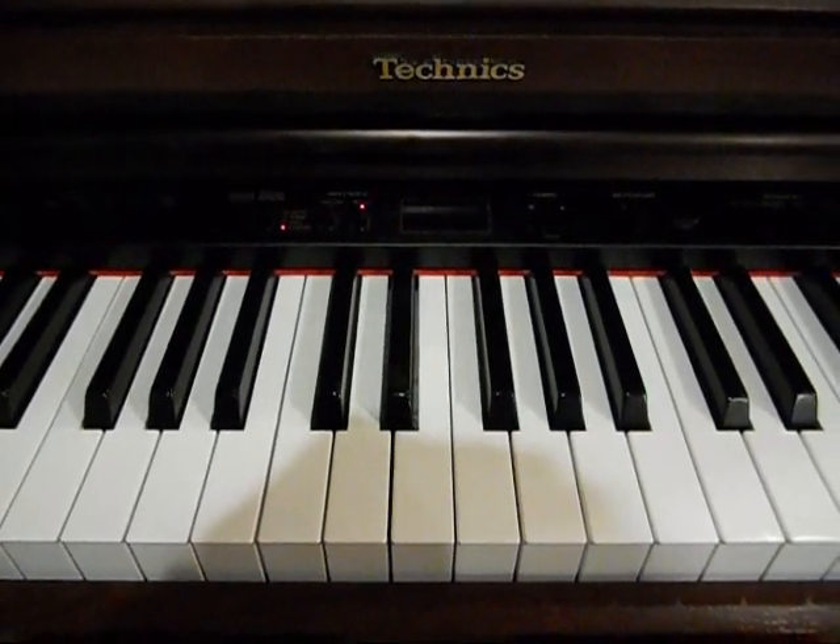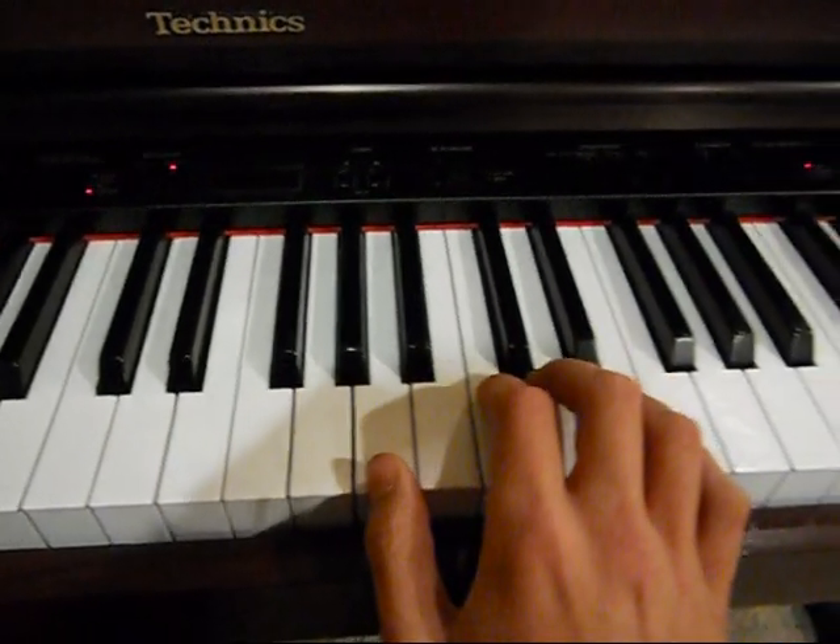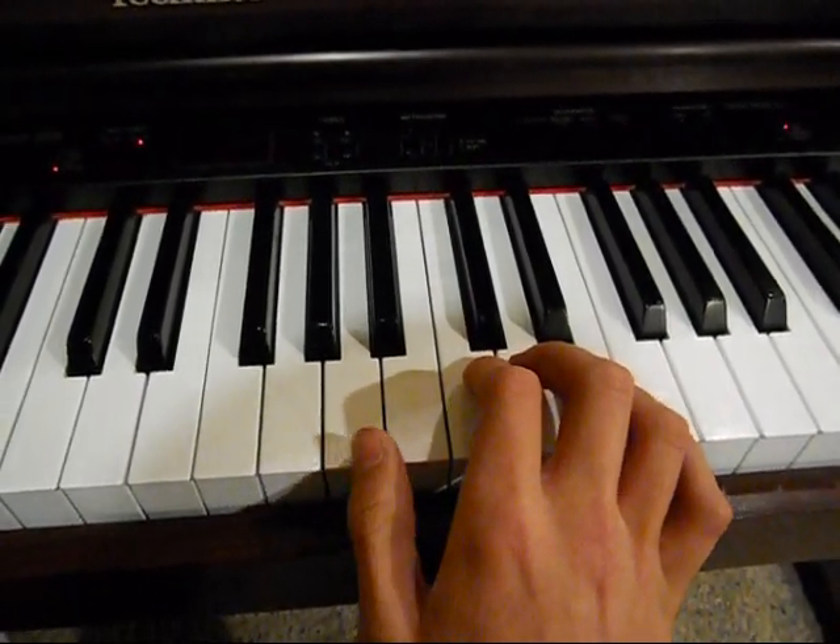Today I'm going to teach you Tropical by Atomic Ink. It's pretty easy, and for the right hand, it just starts on an A.